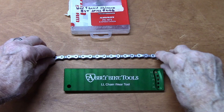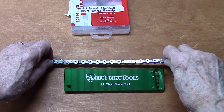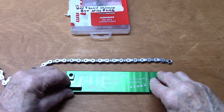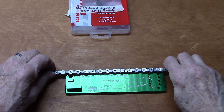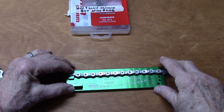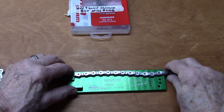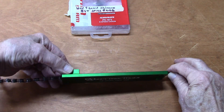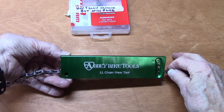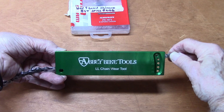This is how Abbey Bike tells you to measure longitudinal lengthening, or stretch, of the chain. Flip over the tool and place the pin so it firmly sits in the notch. Grab the other end, turn it over, and make sure that your thumb and finger on the left side are holding that chain tight. Then we'll take a look at how the pin lines up.